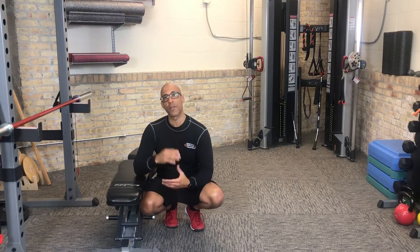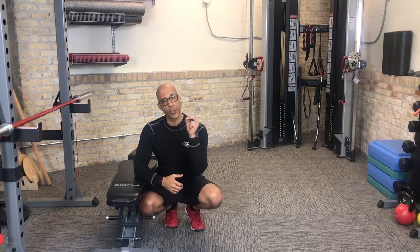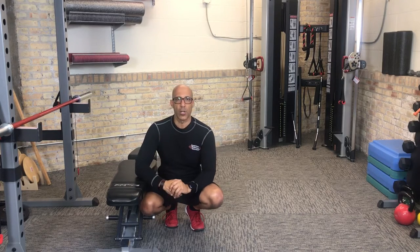Hi there, this is Dr. Evan Osar, developer of the Integrative Movement System. Welcome to video two of this three-part video series of Integrative Movement Insider — training the older client and being very purposeful about how you use their programs, and specifically how you integrate corrective exercise into the fundamental movement patterns that your clients are doing.